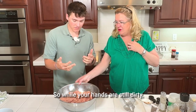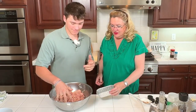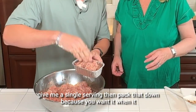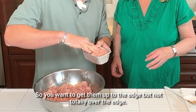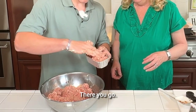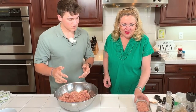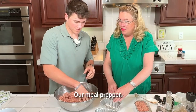We're going to fill the pans, so while your hands are still dirty, we will do some pans here. Single serving — go ahead and give me a single serving. Pack that down, because when it cooks it's going to shrink some. We're going to freeze these, so you want to get them up to the edge but not totally over. Looks delish — it smells so good. Smells like garlic. So we're going to do a few of these.